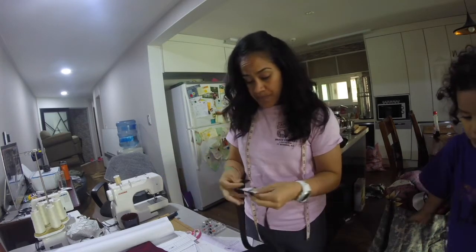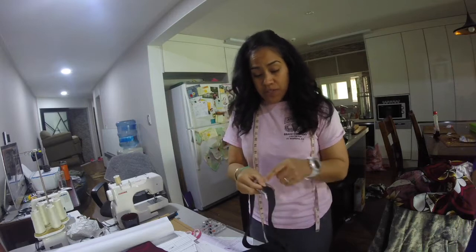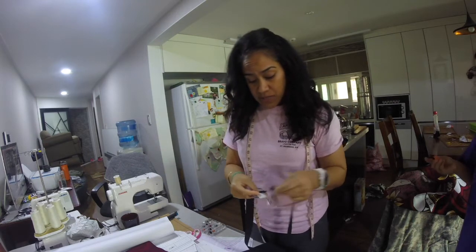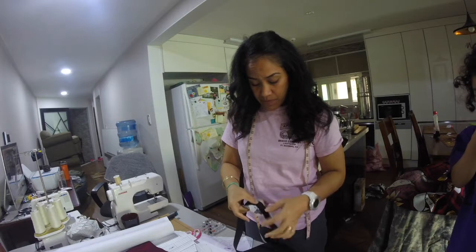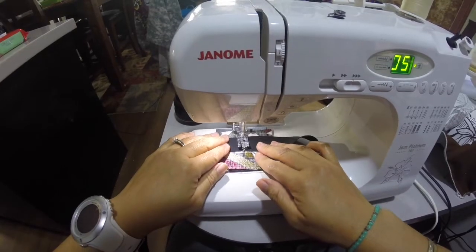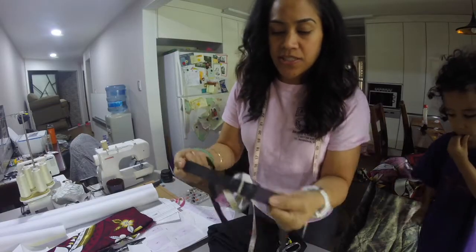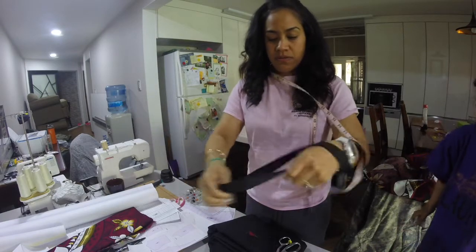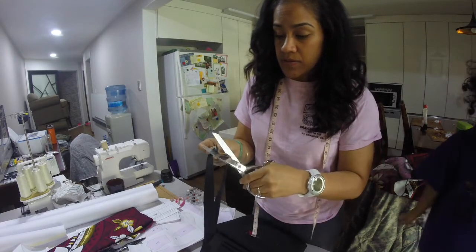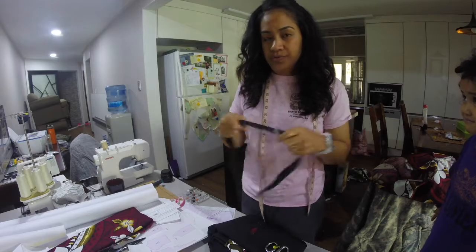When you sew the elastic ends together, most of the time people sew them right on top of each other and do a zigzag, but I don't want that bulk. So instead I'm just going to lay the two ends on top of this little square fabric and do a zigzag stitch back and forth. We have it sewn and as you can see you can pull on it and it holds. Just trim around it and this will lay nicely on your waist without all that bulk.